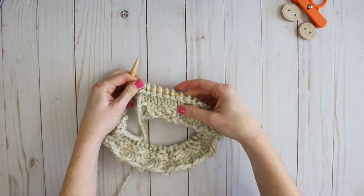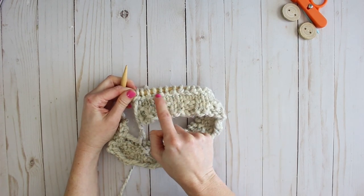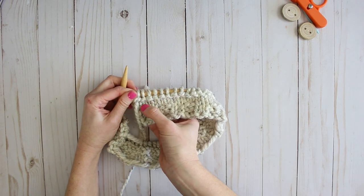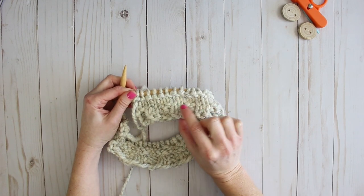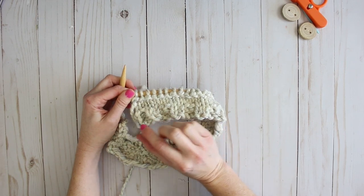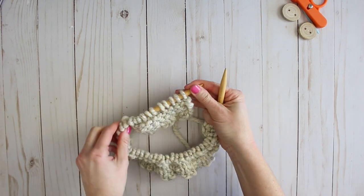That fifth row is finished. You can see how it looks different from the previous row — the entire row we just did is purl and below it was knit, so it creates a neat texture. Now to do my sixth row I'm going to turn my work again and do the entire row with knit stitches.